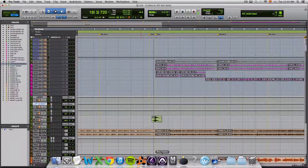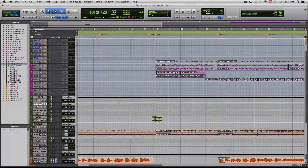I'm working in Rewire and I've been sent a Pro Tools session. Let me show you what has been sent to me, and then I'll show you what I've done.